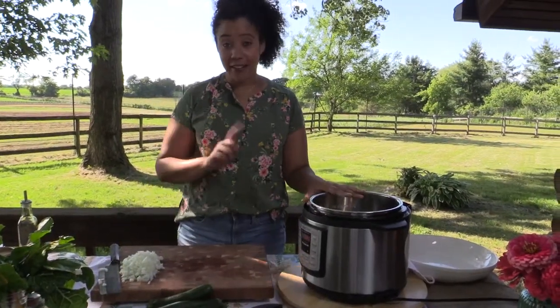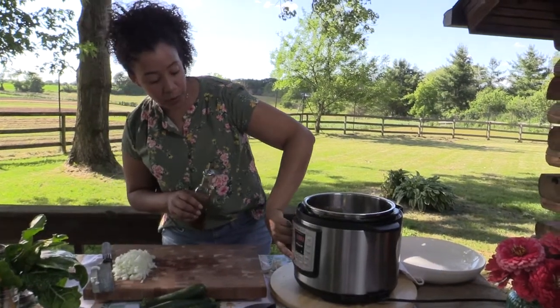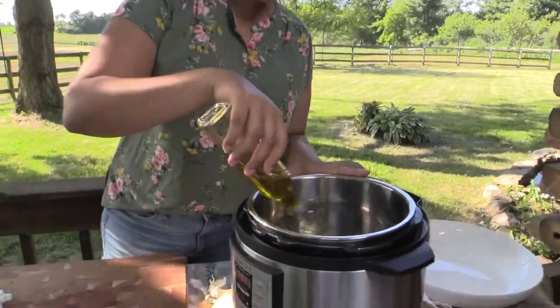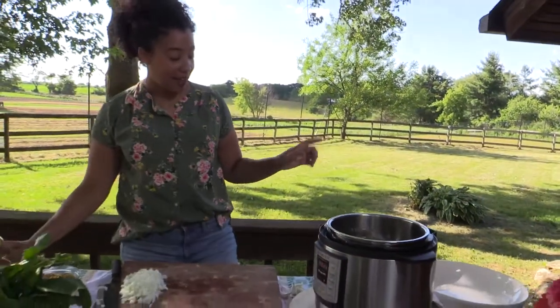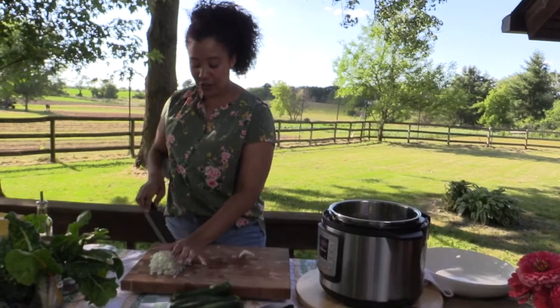I'm going to go ahead and get the Instant Pot set up so it can warm. We'll put it on the sauté function, and then we're just going to coat the bottom in olive oil — just two or three tablespoons — and let that heat up. While that's heating up, I'm going to go ahead and chop up my garlic.